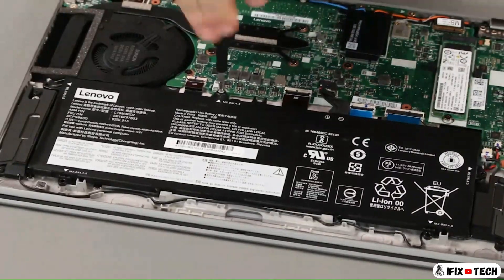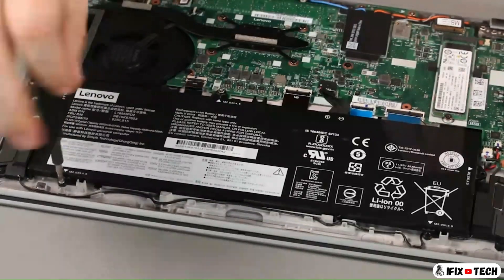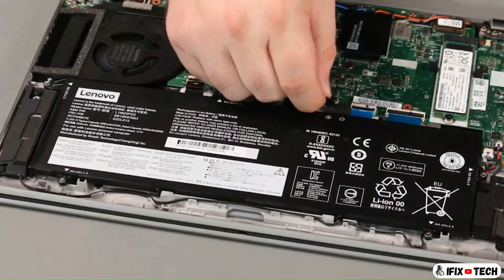Install five screws. Connect the cable to the system board.